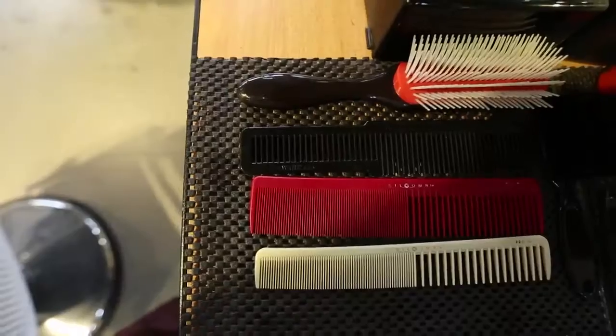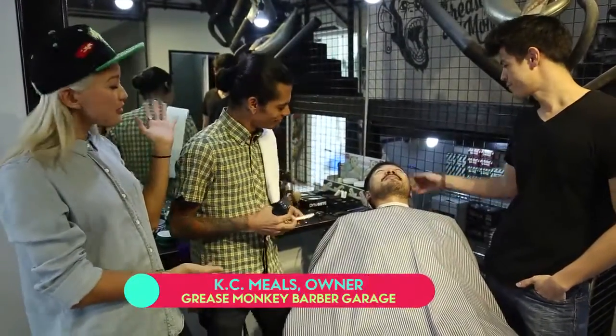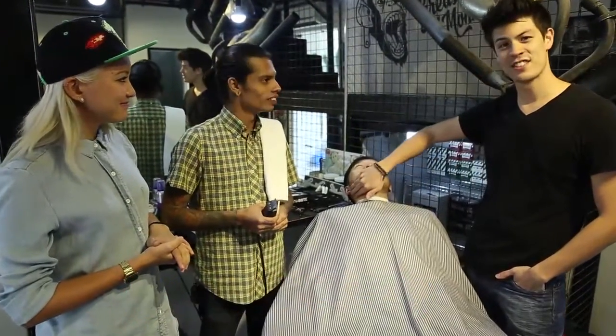Look at that — it's like multiple colors, brown and black and a little orange. Pretty nice. It smells lovely too. Today we have with us Casey, the owner of Grease Monkey, and he is going to be tending to Adam.